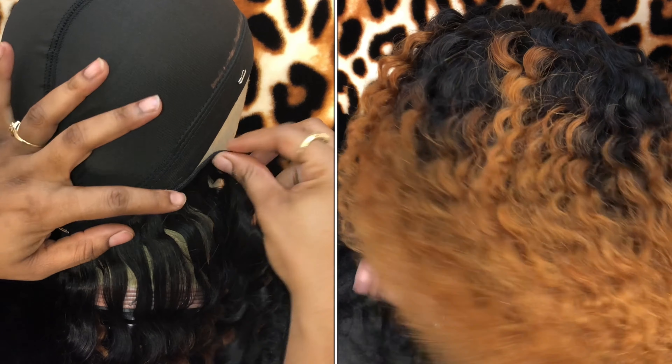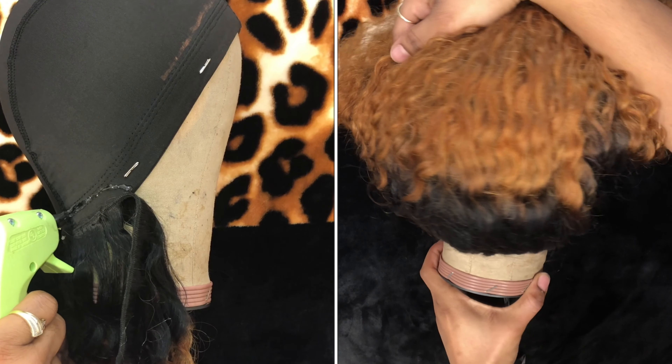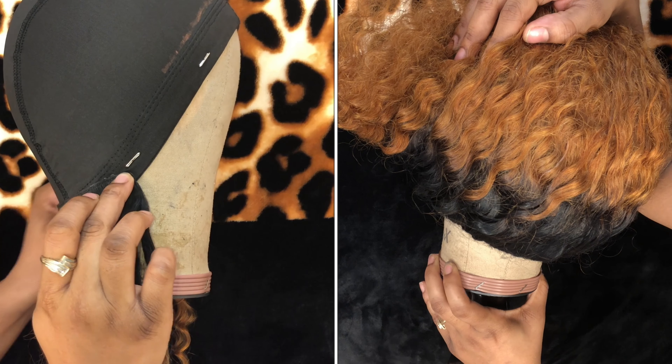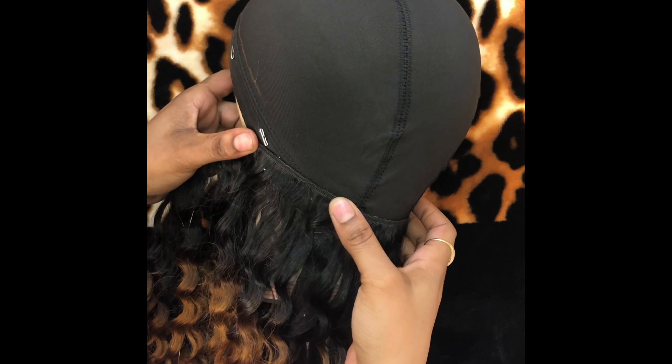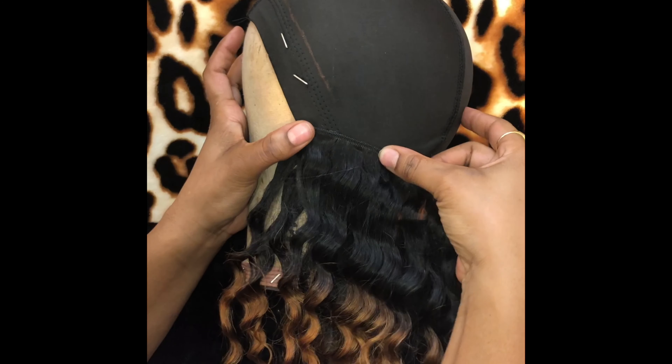This makes it versatile for me to put it up in a ponytail, as you can see right here to the right — that's why I do that. Then everything else is pretty much the same: you go side to side, you flip the tracks. You do not have to cut your wefts, you can flip the track as you see me doing here. Honestly it's just all about what you're comfortable doing.